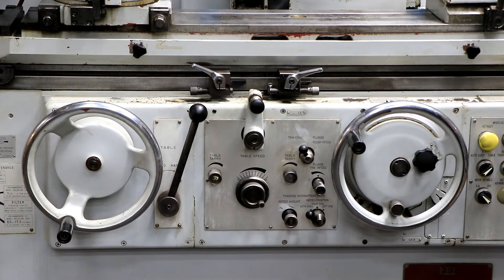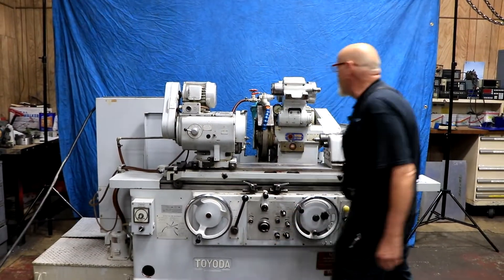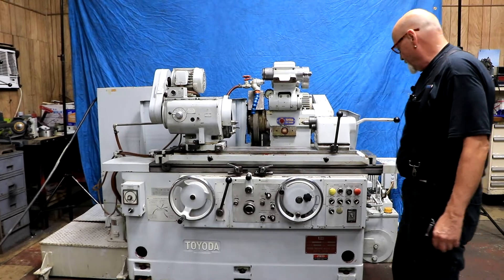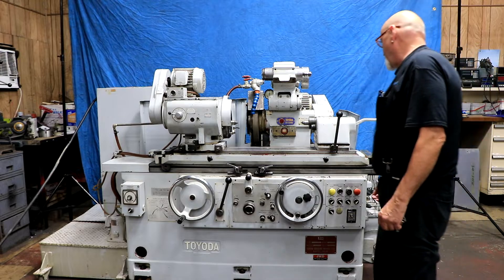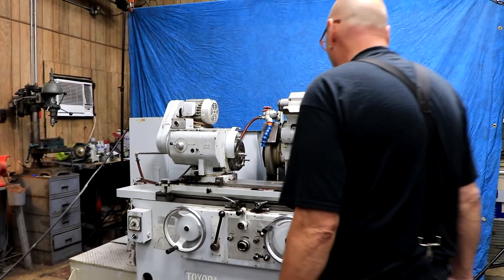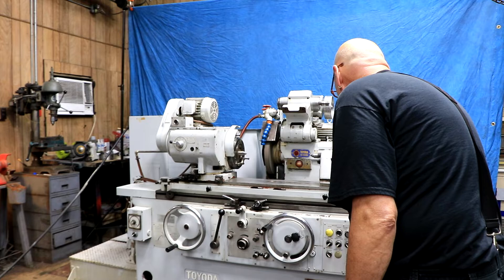This machine has a 14-inch diameter grinding wheel. You can probably put an inch and a half, maybe two inches wide depending on whether it's recessed or not. It has a five-inch diameter bore. To start up, you can first do a plunge grind — set your switch here to plunge.